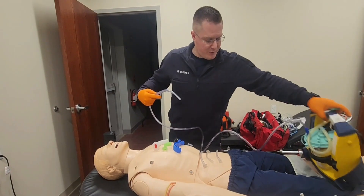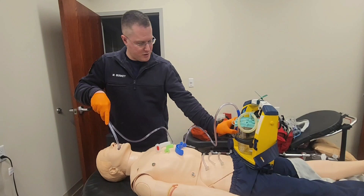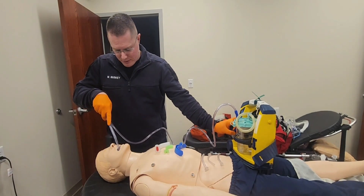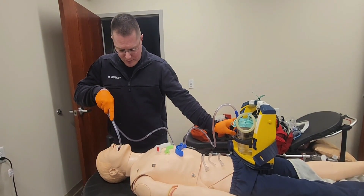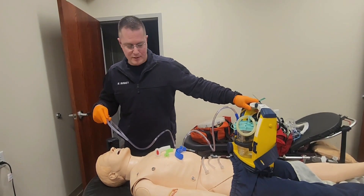I'm going to bring it over to the patient. I'll insert this only as far as I can see without suction on, and then I'm going to turn the suction unit on. I'm going to suction while withdrawing, no more than about 10 to 15 seconds. Suctioning is done.